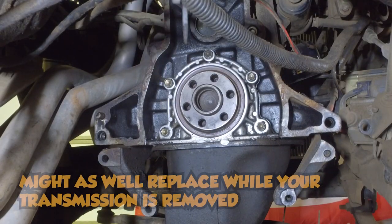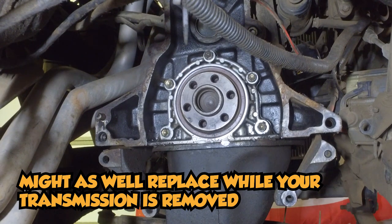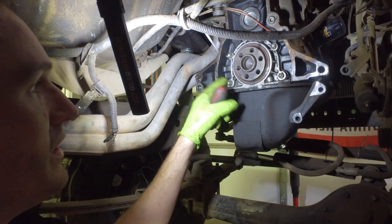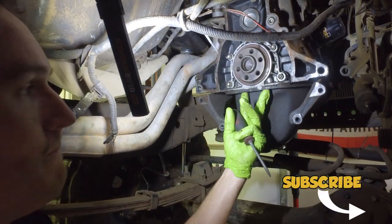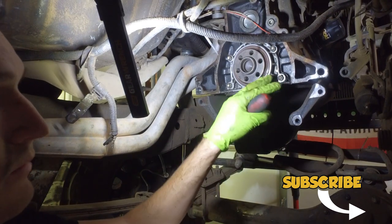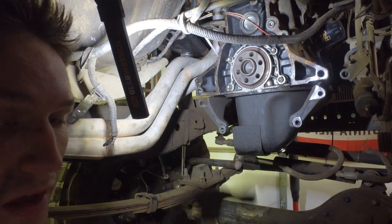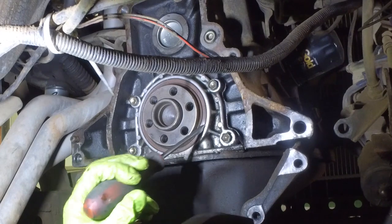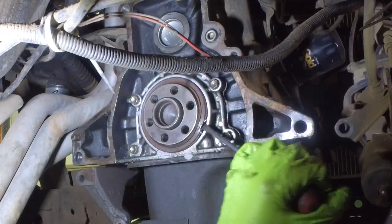We don't have anything wrong with the seal on this one — we just figured we're this deep into the engine, might as well replace it so it'll be good for another 30 years. There are two ways to get the seal out. You can either undo these five bolts and the two underneath on the oil pan, which then you have to redo all your RTV and everything. Or, you can just get a hammer and a flathead screwdriver and hammer it in on your seal and pry it off.